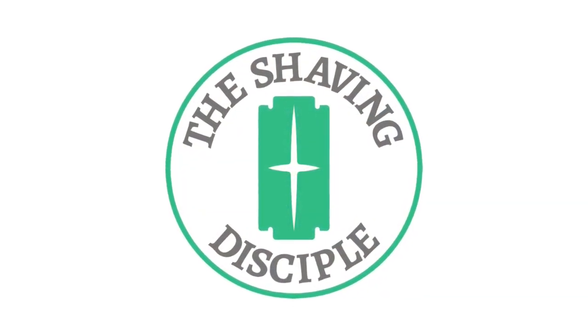Today I'm going to be doing a review of the Phoenix Artisan Accoutrements Amber Aerolite Synthetic Brush and I'm going to be announcing a giveaway, so stay tuned. Hey everyone, GW Smallwood, The Shaving Disciple, and today I've got a brush review for you. This is the Phoenix Artisan Accoutrements, otherwise known as Phoenix Shaving, Amber Aerolite Brush.